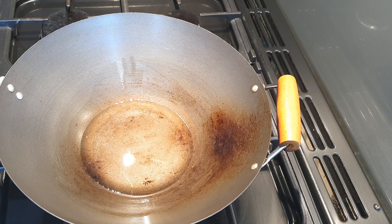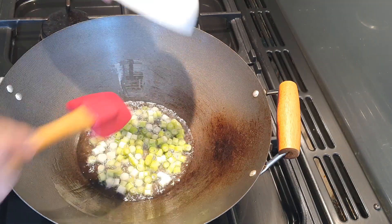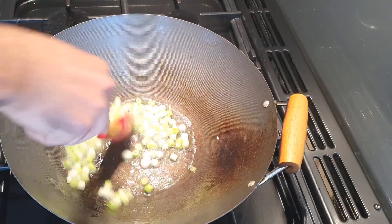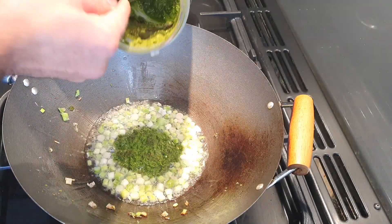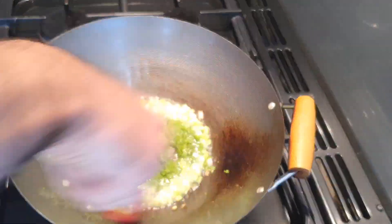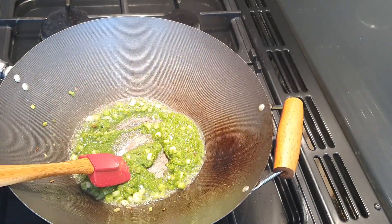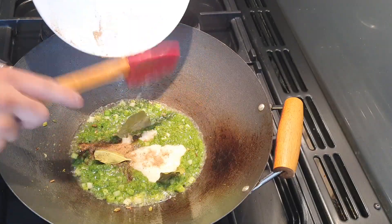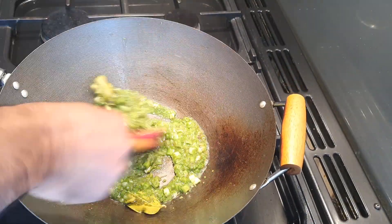Let's start cooking. I have my wok nice and hot with about three tablespoons of rapeseed oil in there. I'm going to go in with my spring onions and fry them off. Once these are a bit soft, add three tablespoons of your paste and just cook that off slightly. Then you want to go in with the rest of your spices and incorporate that nicely.